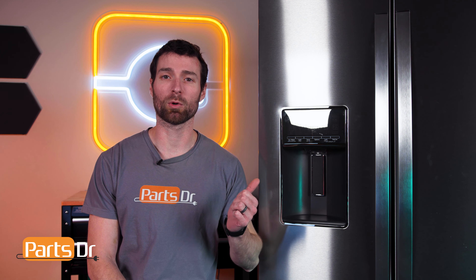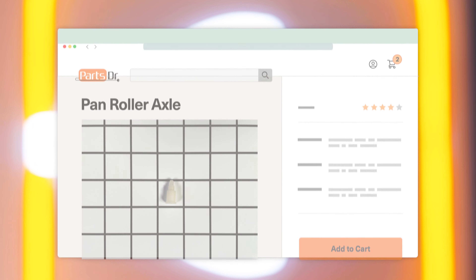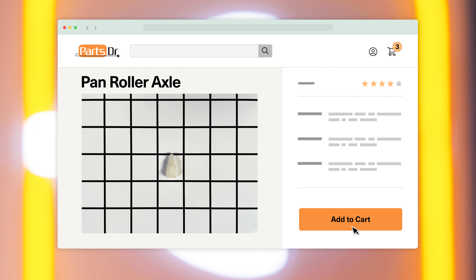In this video, I'm going to show you how to replace the drawer roller axle on your Whirlpool refrigerator. If you need to buy a new roller axle, check out our website, PartsDoctor.com, where we sell parts for all major appliance brands.